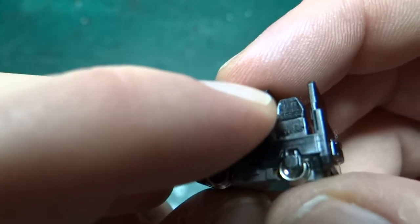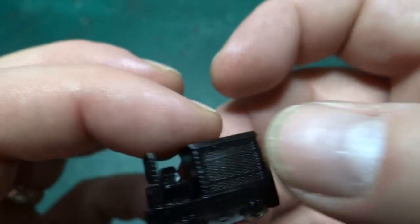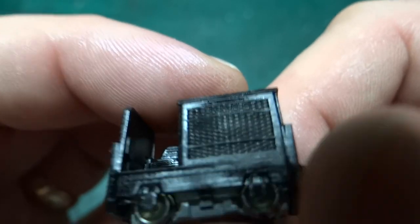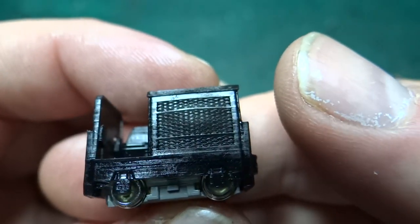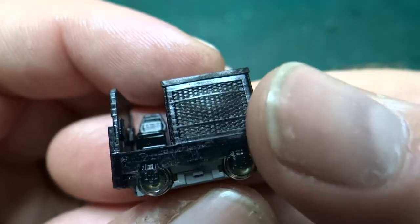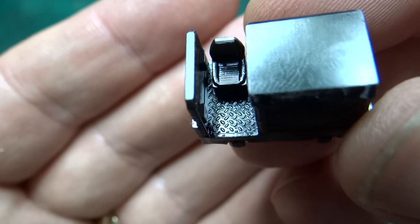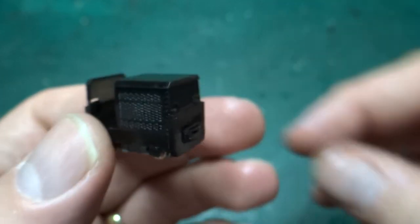I'm still noticing problems with the deformation of the sides — I was hoping the smaller layer height would fix that, but this side is still bulging outwards, so I'm still going to have to thicken these up on the inside. But the lower layer height has meant that the expanded mesh has come out with even finer detail, so I'm really quite happy with that. I've also beefed up the anti-slip pattern on the floor, so that's now coming out looking quite nice as well.